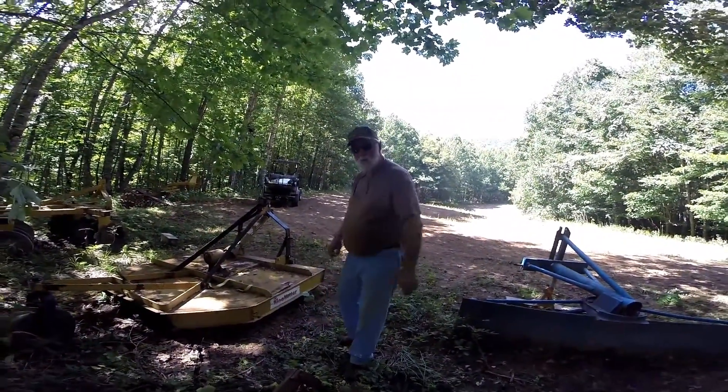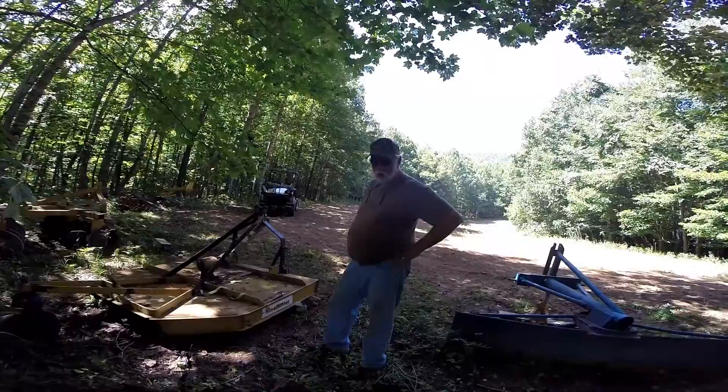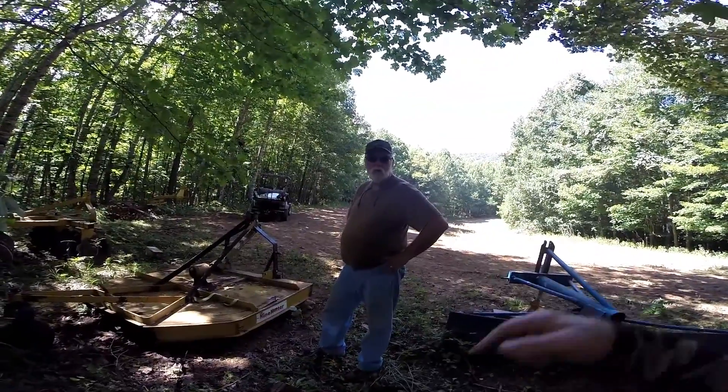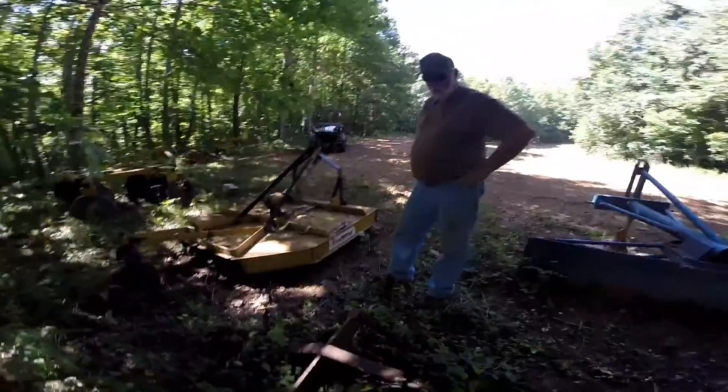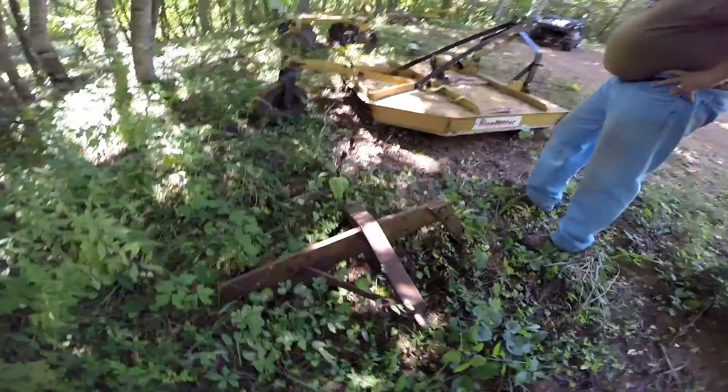Where did we find that? It was out in the woods back behind the garage — another antique piece of stuff we found.